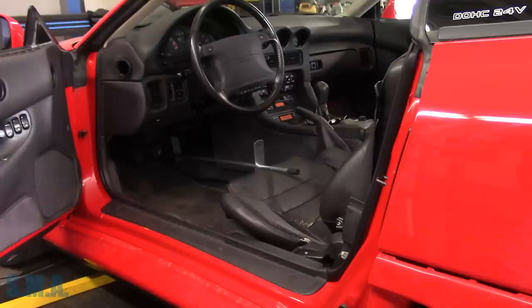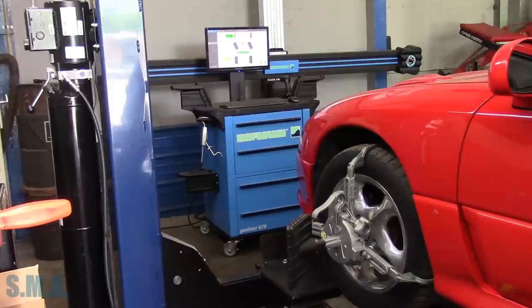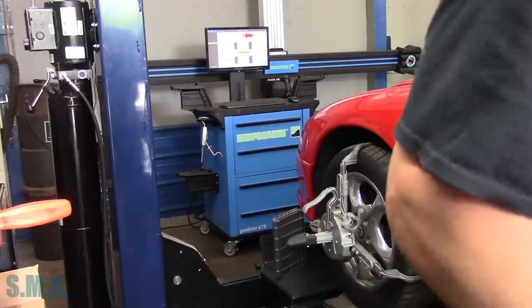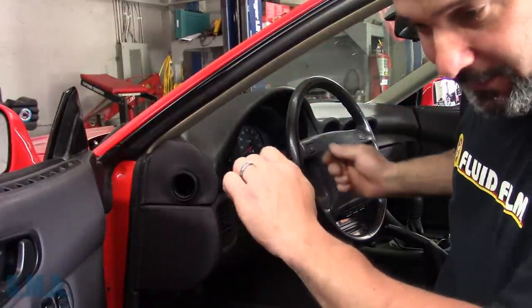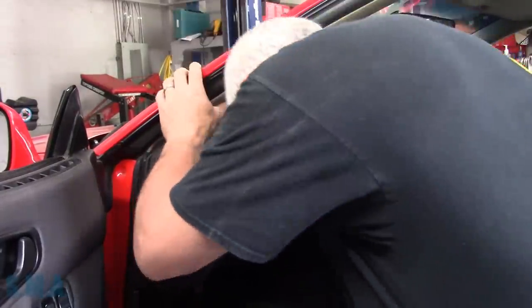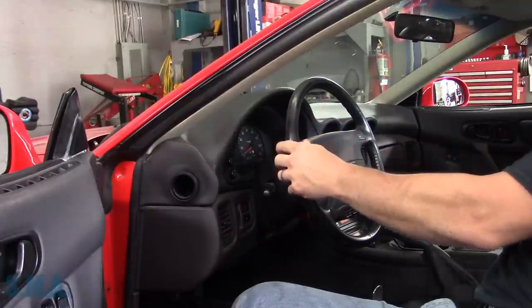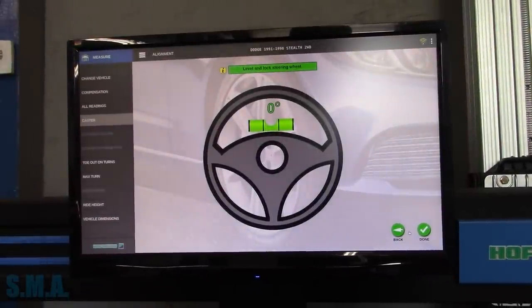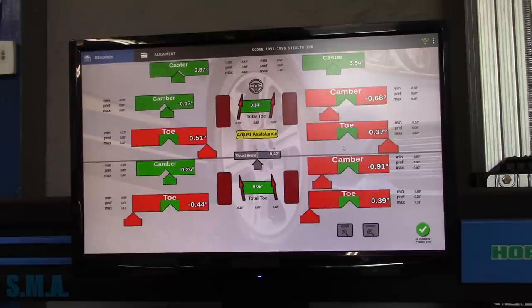Now it's going to measure caster on the front end. At this point I'll level the steering wheel — my habit when doing this is I turn left, turn right, then bring it back to the left and stop when it's centered on that left-hand sweep. That usually gets you a straight steering wheel every single time. As you can see on the screen, it wants us to level the steering wheel, which we've done.